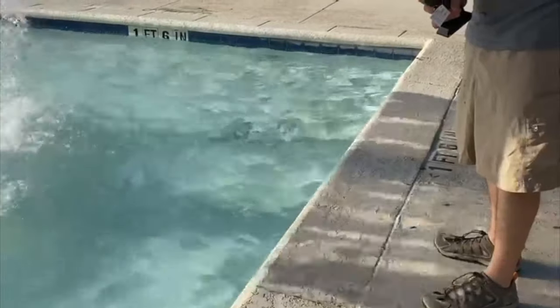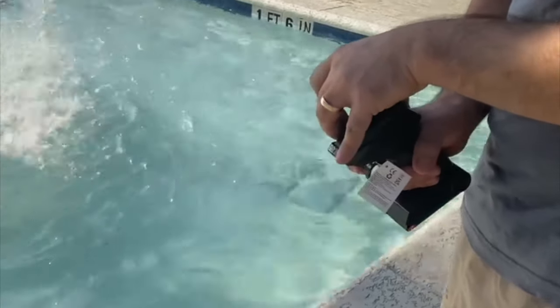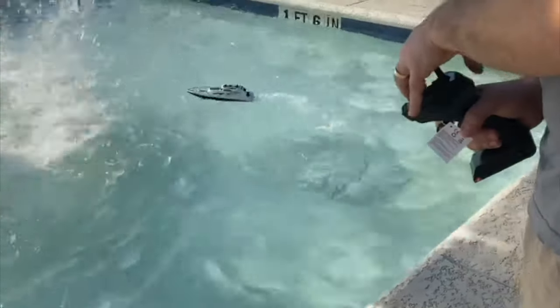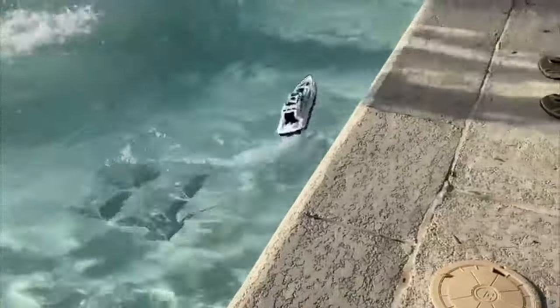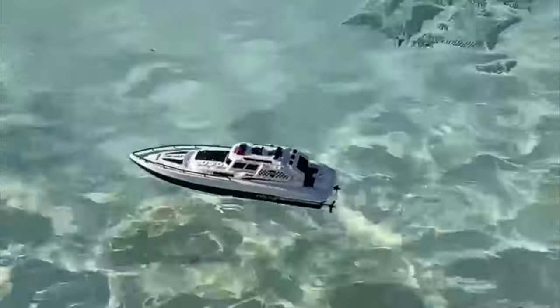I think that SEMA did a very good job with this boat. It's super cool and you can use it to play with your kids outside, on a pool, or on a lake. This is how it looks when you're not moving the remote — it is just floating.